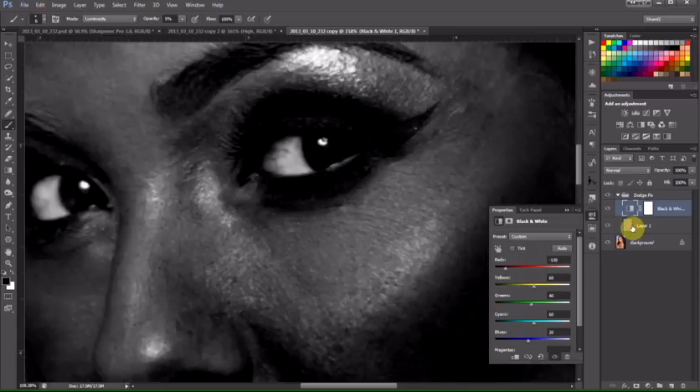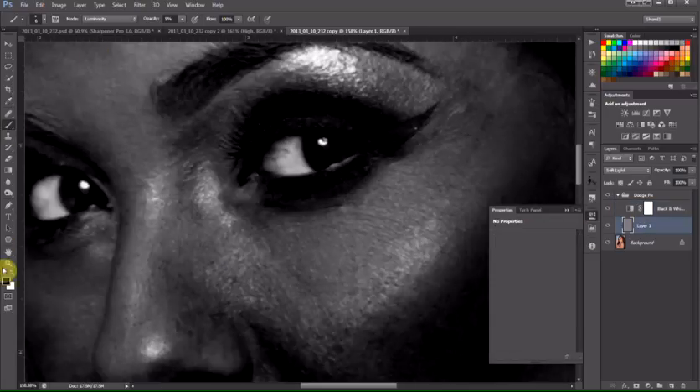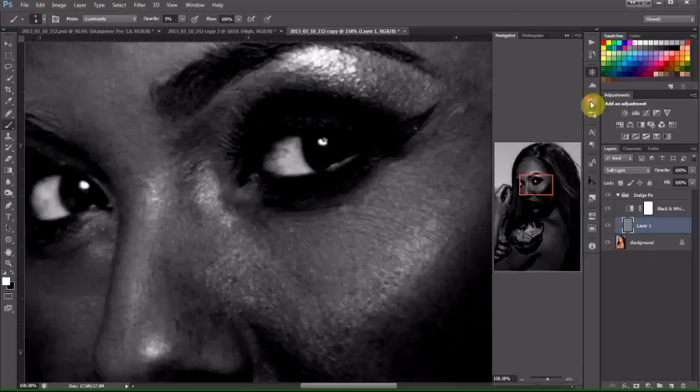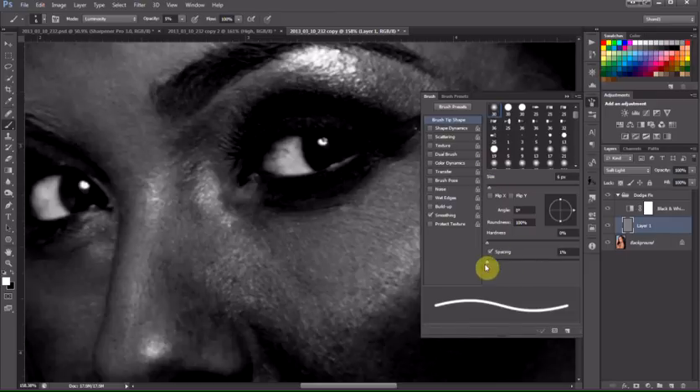We'll go down to our gray layer and go to our brush. Make sure the colors are set to default. We're going to start with white. I usually run my opacity around four to five, and I set my mode to luminosity. In the brush palette, I want to make sure that my spacing is set as low as it'll go, and I want as wide a spread as I can get from my brush.